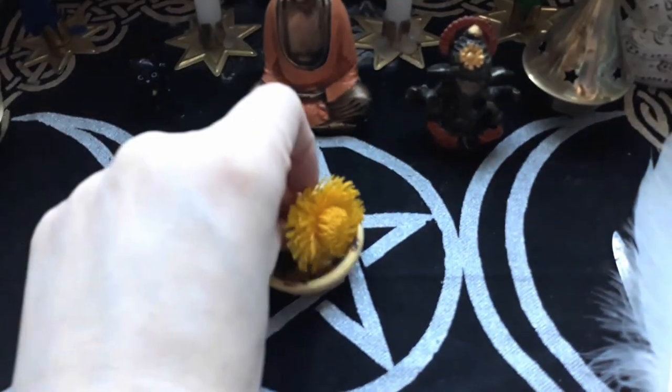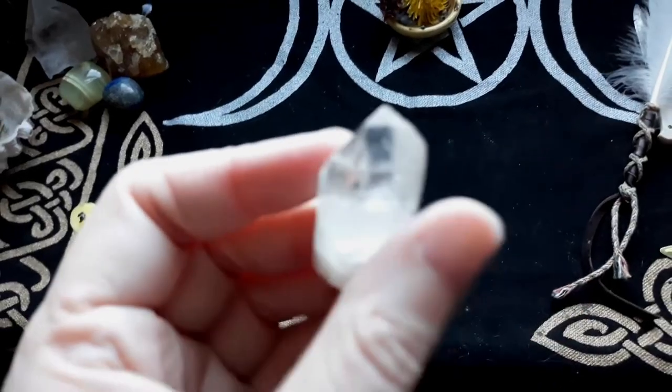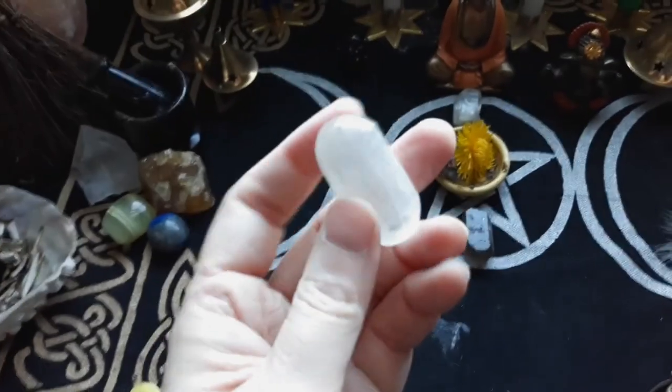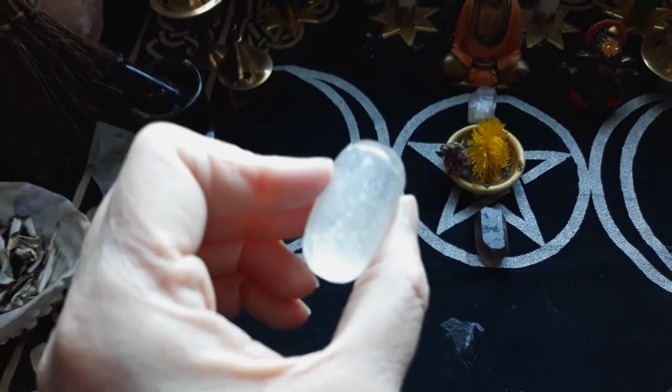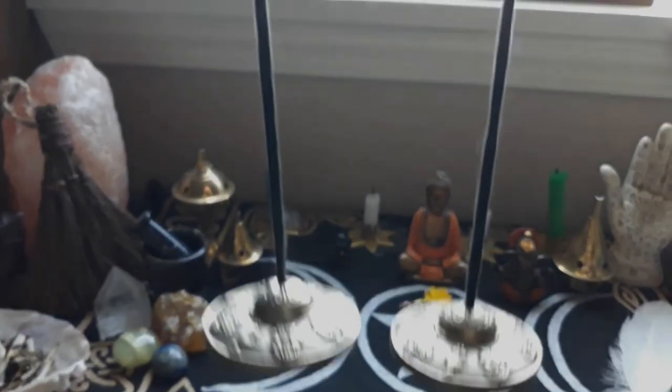Now that everything is in its place, I make a fresh offering of flowers. Next, I put my crystals back. Quartz is good for cleansing and raising the vibrations. Selenite is good for charging other stones. I also use salt and moon water to cleanse tools, stones, and the ritual space.